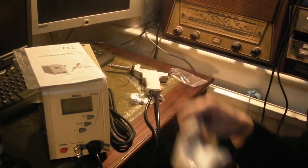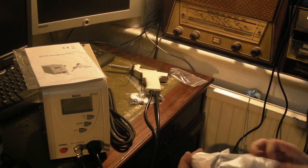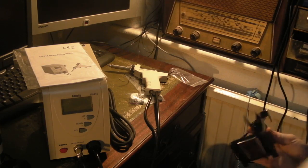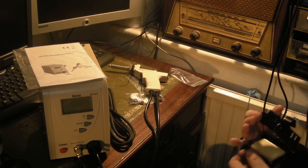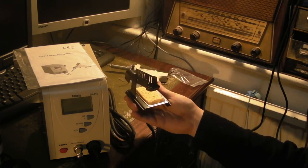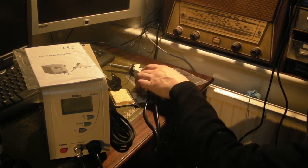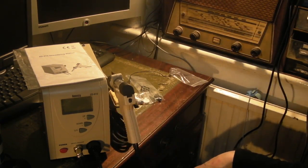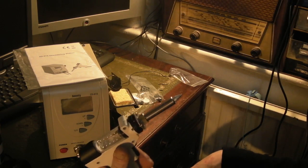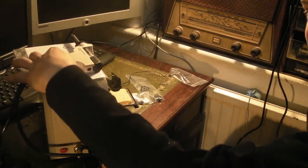Right, we've got that connected up — let's have a look at the stand. So that clips on like that — yeah, fair enough, that works. Now let's have a look at some of the other accessories that come with it.